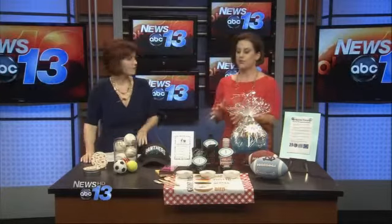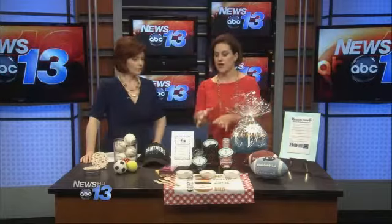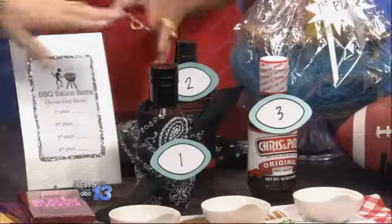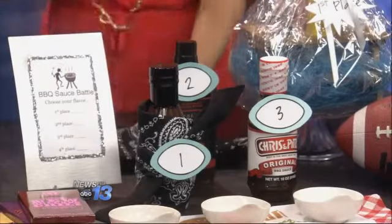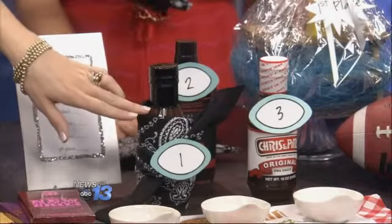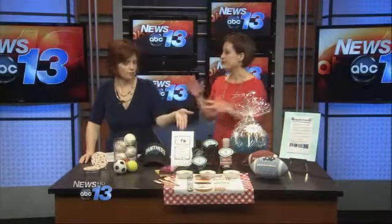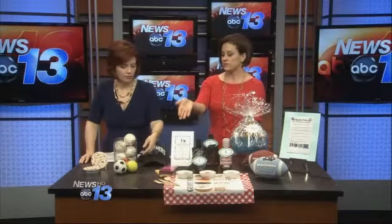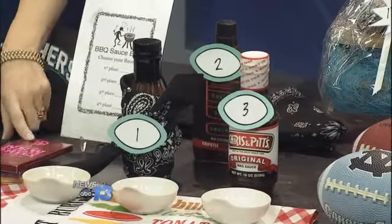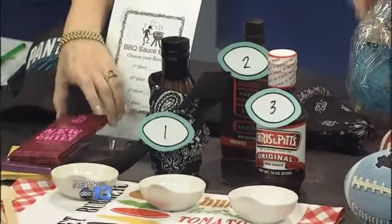The third thing, which I absolutely love, is to do a tasting. We know about wine tasting, but why not do a barbecue sauce tasting? I just pulled three different sauces — you could do five or as many as you want — and then just wrap them in a bandana, hiding the identity of the sauce. Put them in different dishes, rate them. It's a fun thing. You can do it with chocolate too, wrapped the same way — just some fun ideas so you're not stuck with the same old thing.